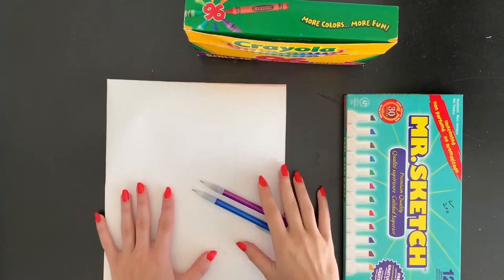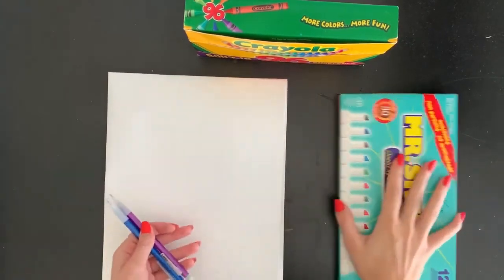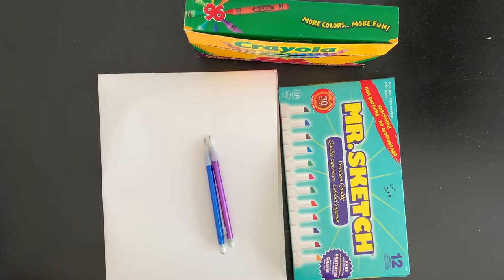You're also going to need three different materials to draw with. I have some pencils, markers, and crayons today. You can use any materials you have at home — pencils, pens, markers, crayons, colored pencils. If you have oil pastels or chalk pastels, or even just regular sidewalk chalk, that would be a great option to use because it is more similar to what our artist uses, since she uses chalk and charcoal.